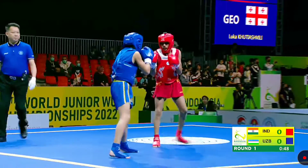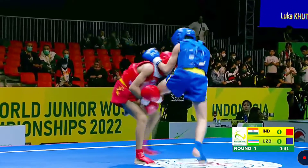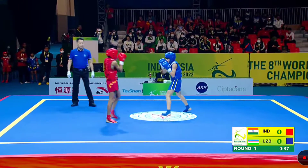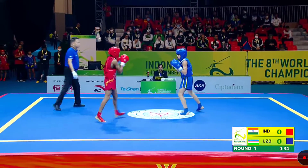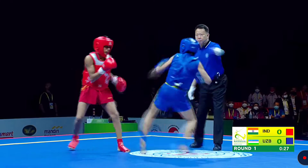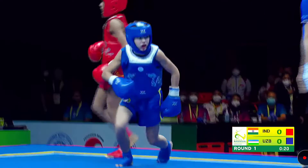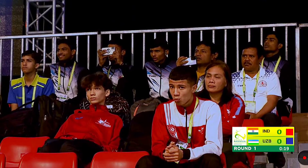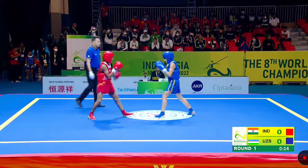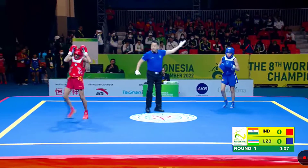And good counter from Uzbekistan, from Abdul Fahid. Nice defense, nice end. One hand end still — points for Aryan. One snap from Abdul Fahid. Nice snap from Abdul Fahid. Good counter from Aryan, result is a takedown, and with 10 seconds left for the first round, another point for Aryan from India.